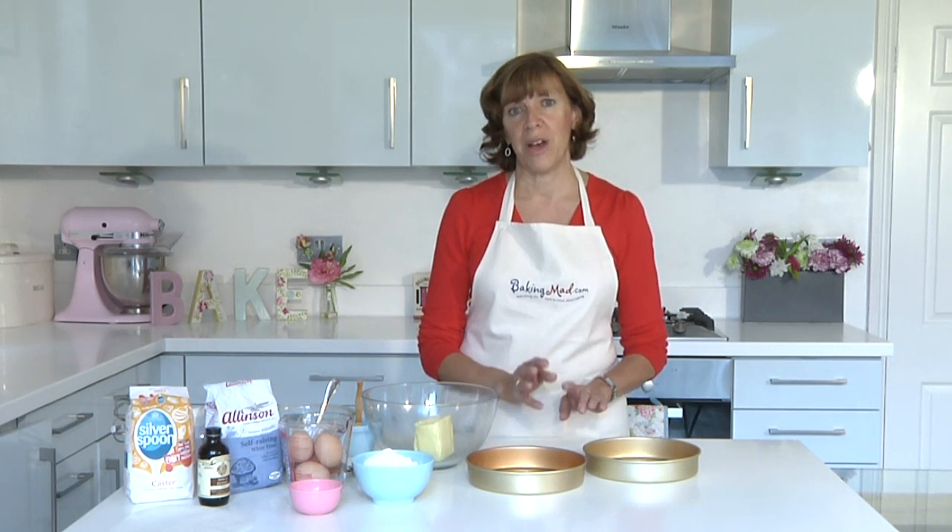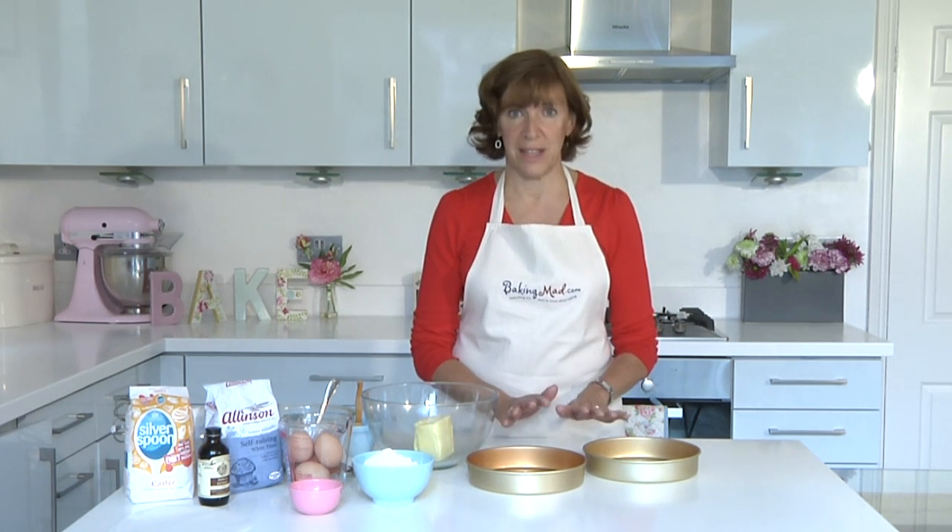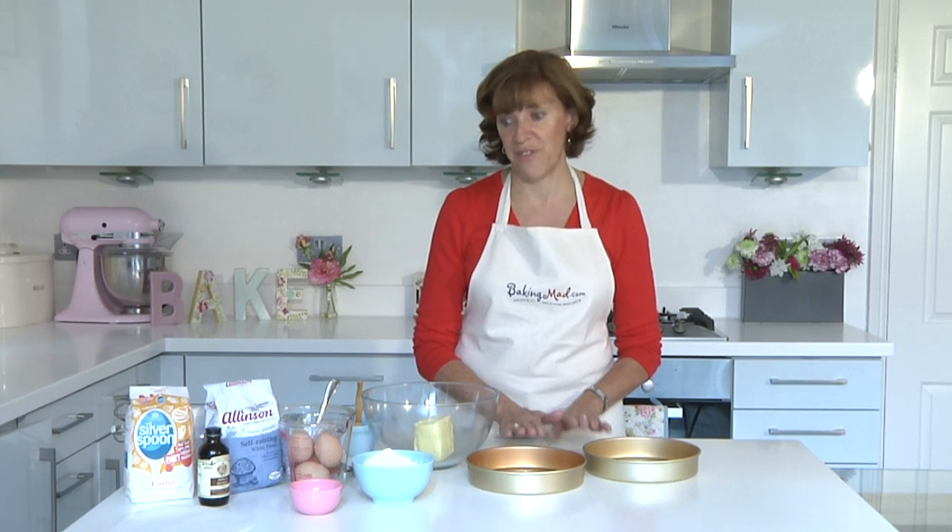You can use this recipe for fairy cakes, for lemon drizzle cake, coffee cake, chocolate cake, so it's a great cake to master and it's actually very very simple.